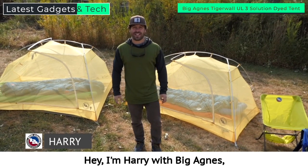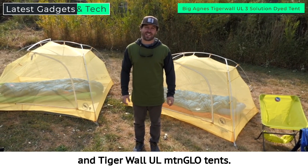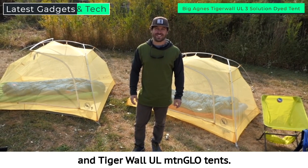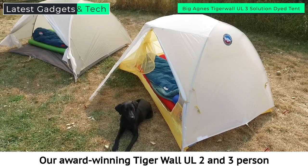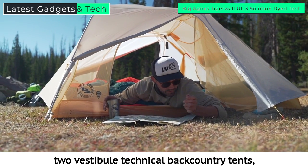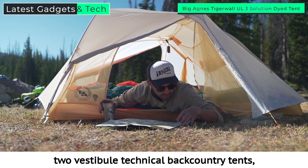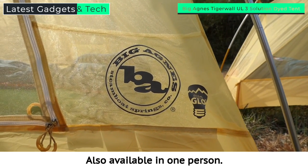Hey, I'm Harry with Big Agnes and I'm here to tell you about the improved Tigerwall UL and Tigerwall UL Mountain Glow tents. Our award-winning Tigerwall UL two and three person and Mountain Glow models are our lightest two-door, two-vestibule technical backcountry tents and now redesigned with solution dyed fabric, also available in one person.